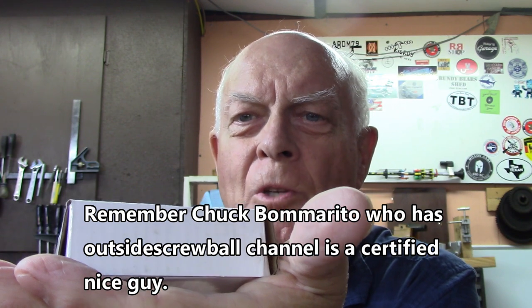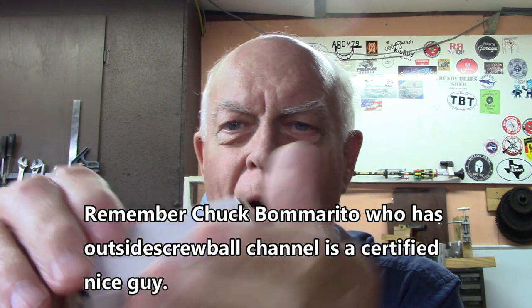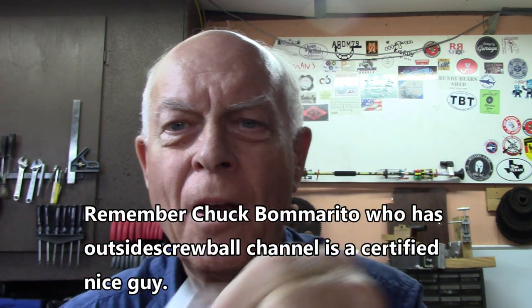The subject for today is this set of countersinks that Chuck gave me from the land where everything's made. And they're not sharp. That's the reason he was so willing to part with them, I guess. Not that Chuck isn't a certified nice guy — he really is. But you see these guys, they've got these little cutter edges on them and they're not sharp. So I decided what we'll do is take them and use a quarter-inch collet for the U2 grinder.